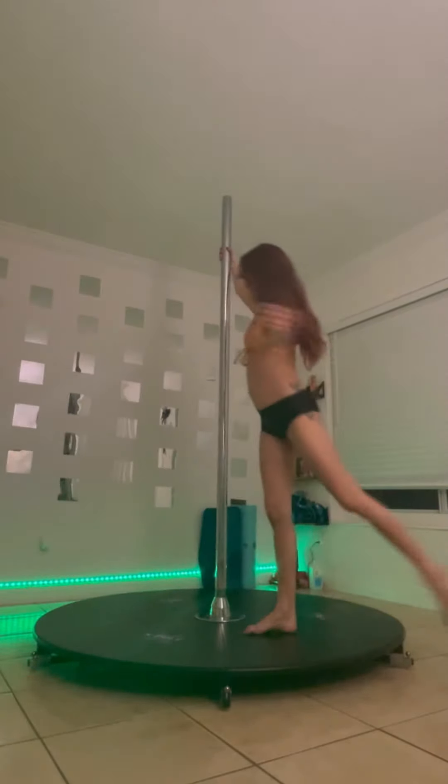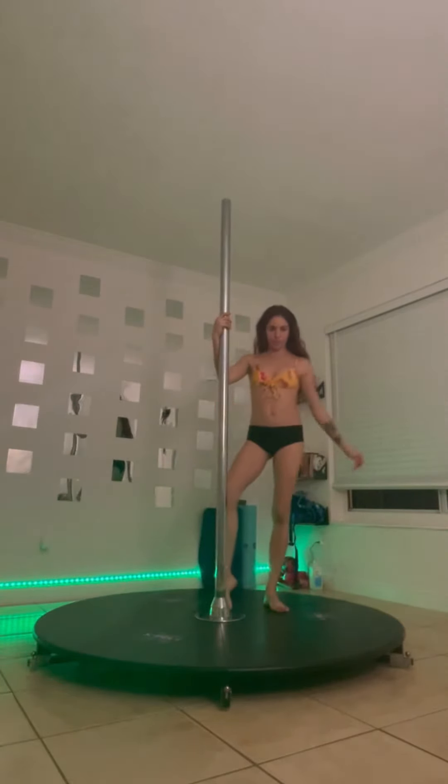You really gotta watch out where you put your legs, because if you place them both in front of the pole you will not be able to spin onto the floor.